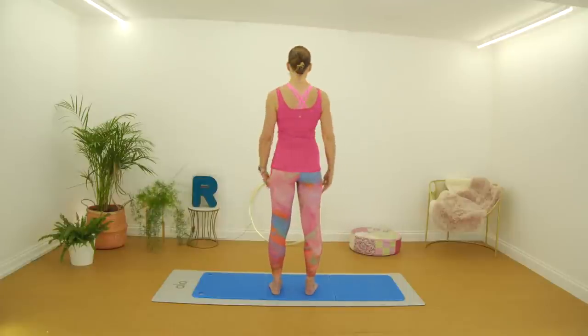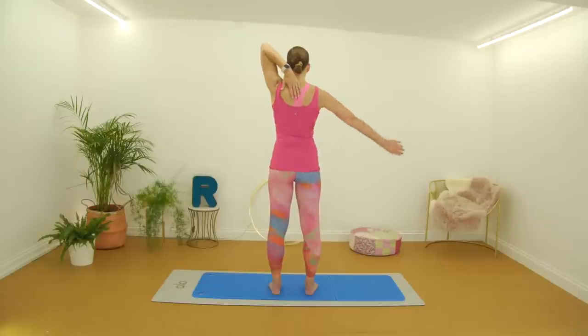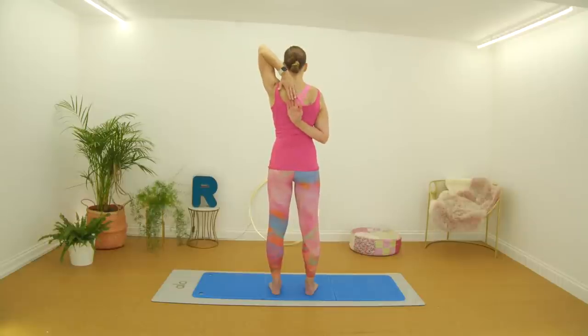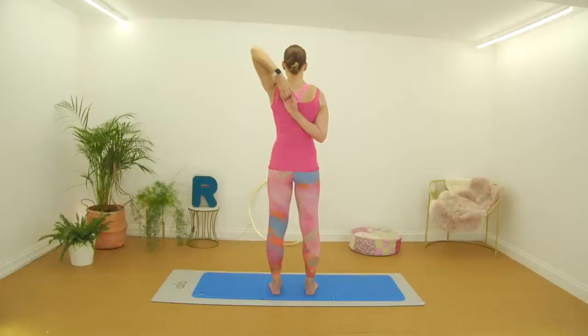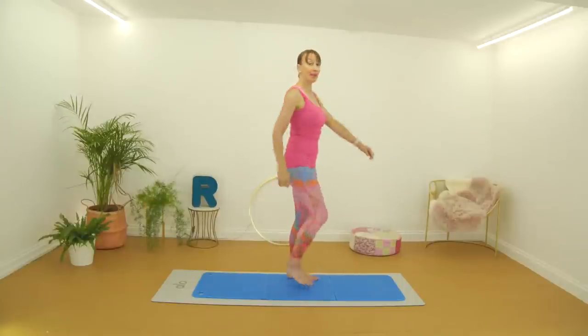We're going to do the other side. I'll stay facing away so you can just mirror me. Left hand, right hand reaching up, taking hold of those fingers if you can. As you can see I'm a little tighter on my left shoulder. Then draw that left arm back and hold it here. Nice deep breaths. Well done, good, and uncurling. Lovely.